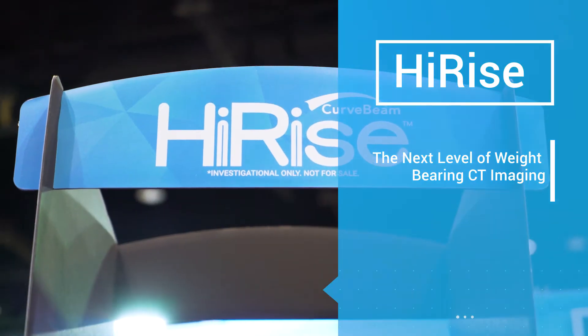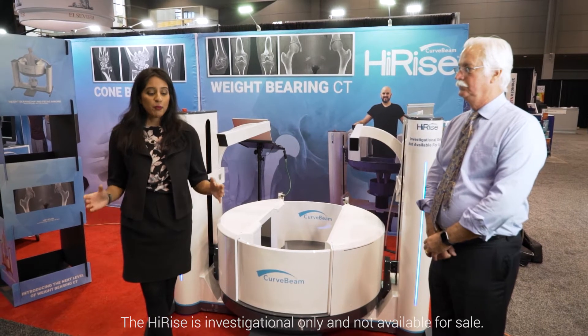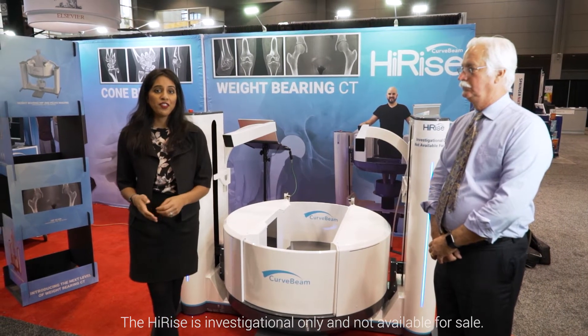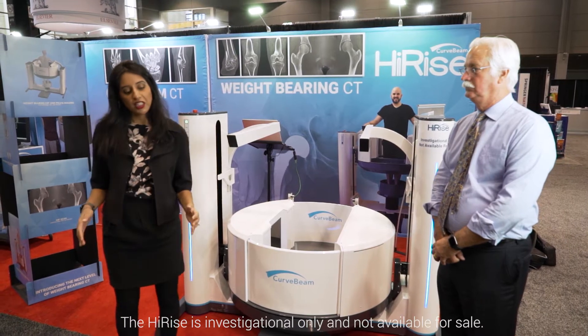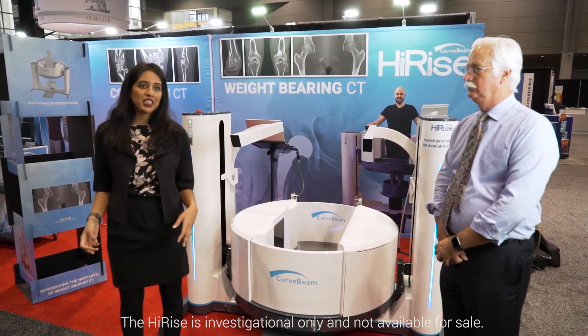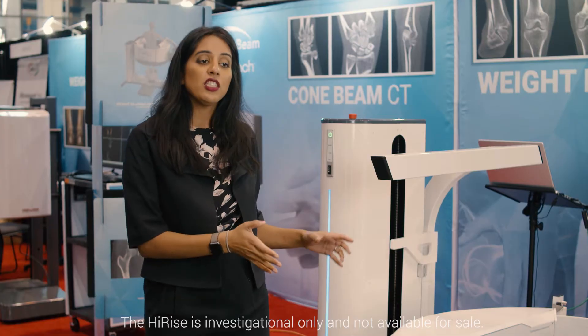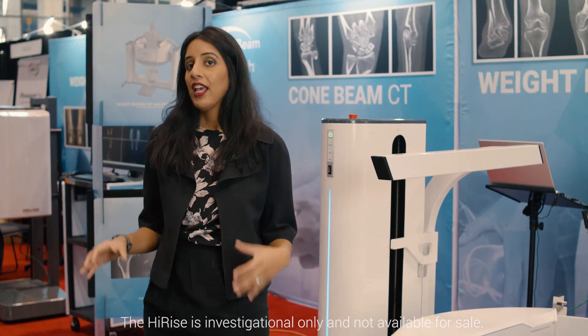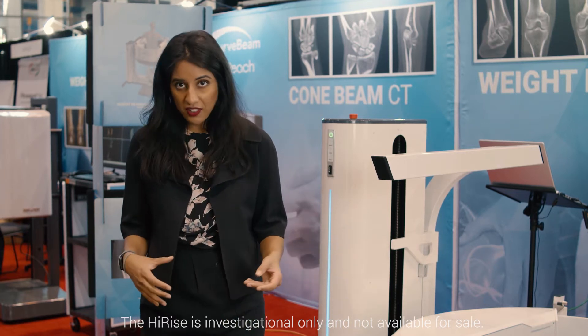Curve Beam systems have the largest patient platform in their class. The patient platform has a diameter of 35 centimeters — that's enough space for the patient to stand with both feet naturally side by side. We've also designed our system so it's very easy for the patient to walk in and walk out, and also easy for the technologist to assist them into and out of the system.